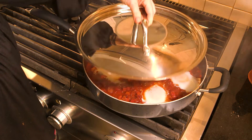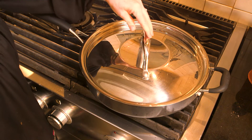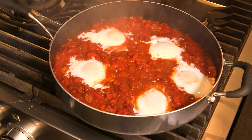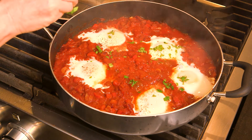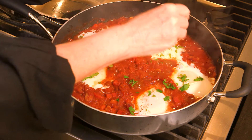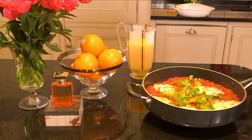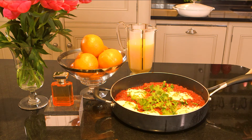Keep checking your eggs — mine are more or less poached and that's taken around seven to eight minutes. I'm happy with that now; the eggs are poached and I'm going to add a little bit of parsley. A beautiful breakfast or brunch inspired by the whole Levant area — bon appétit!